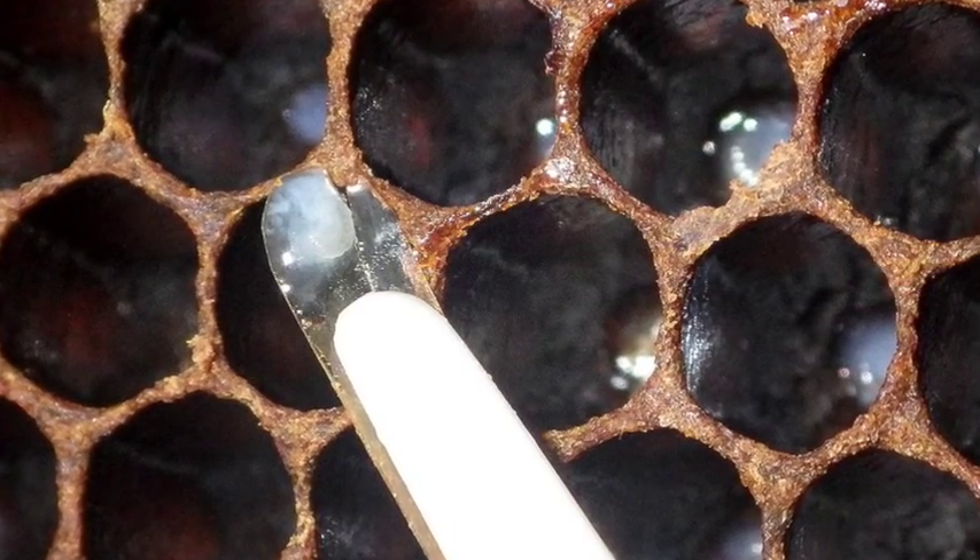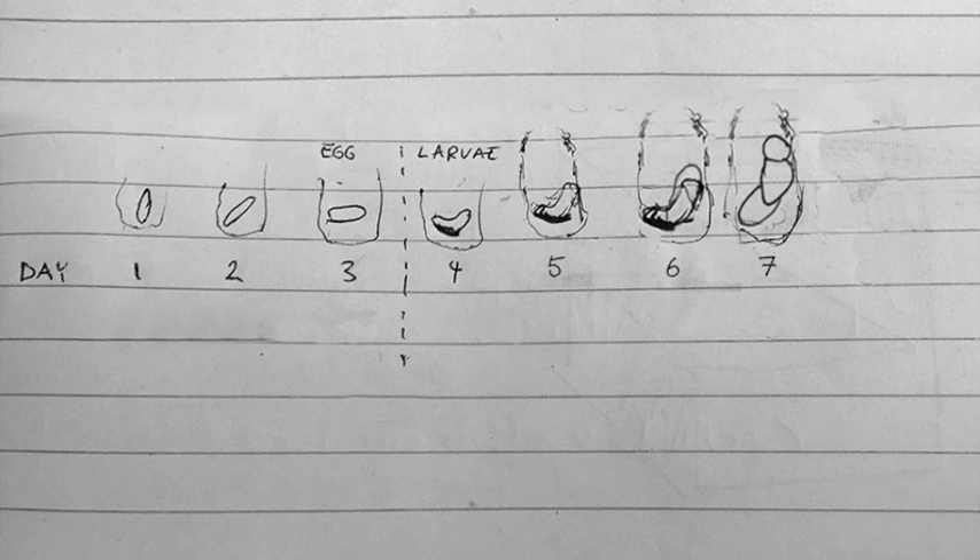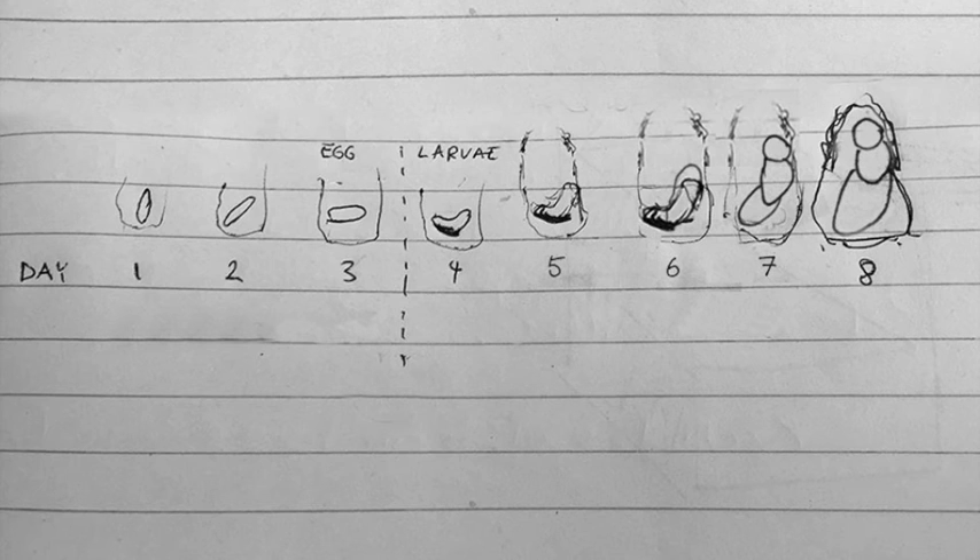To explain how a queen cell is formed: on the first day, the egg is laid. It is very small and sits vertical in the cup. On the second day, it starts to fall over. On the third, it lies flat on the bottom of the cell. On the fourth day, it starts to take shape, and this is when we graft the egg into the queen cell. It is also when the egg becomes a larva. On the fifth day, the worker bees feed the larva royal jelly and build up the walls of the queen cell. On the sixth day, she starts developing her segments of the head, thorax, and abdomen. The growth continues on the seventh, as she is continually being fed royal jelly. Then on the eighth day, the queen cell walls are fully built and the cell is closed for the queen to fully form and emerge after a total of 16 days.